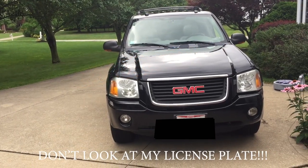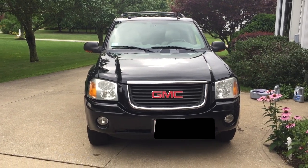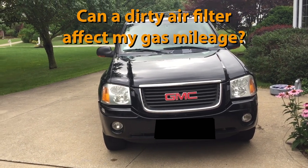Today we will be replacing the air filter and cleaning the throttle body on a GMC Envoy. We will also be answering the question: how often should I clean my throttle body, and can a dirty air filter affect my gas mileage?